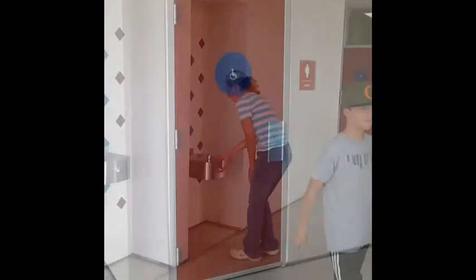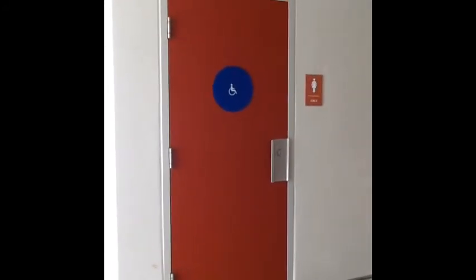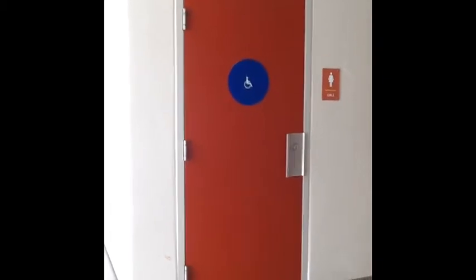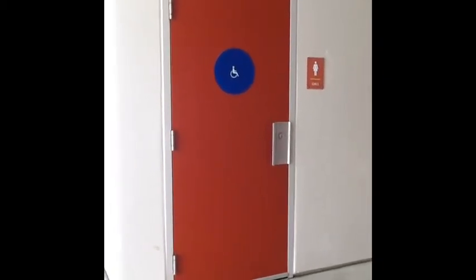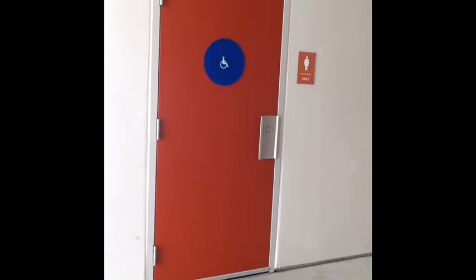These are the bathrooms for when you need to use the restroom at recess. Girls are on the side by the library; boys are on the side by the lunch tables. The bathrooms are not a place to play. Go in, do your business, flush the toilet, wash your hands, and go straight back to the playground. Bathroom use is quick — don't socialize.